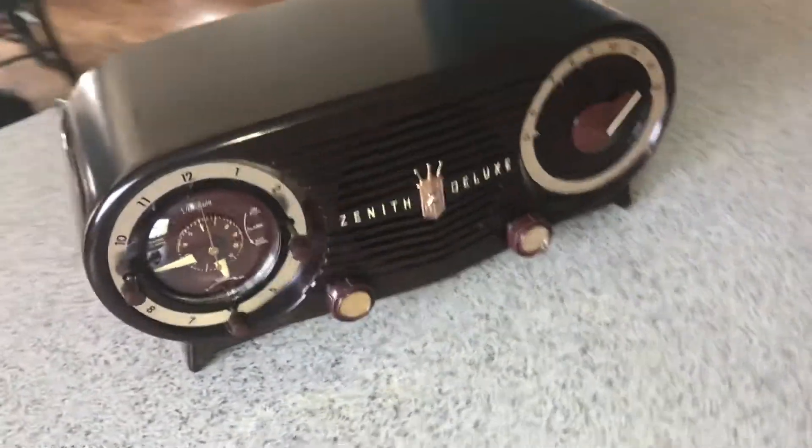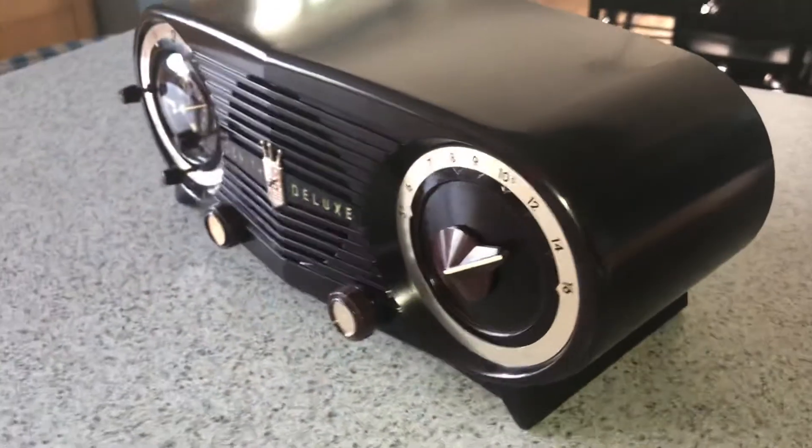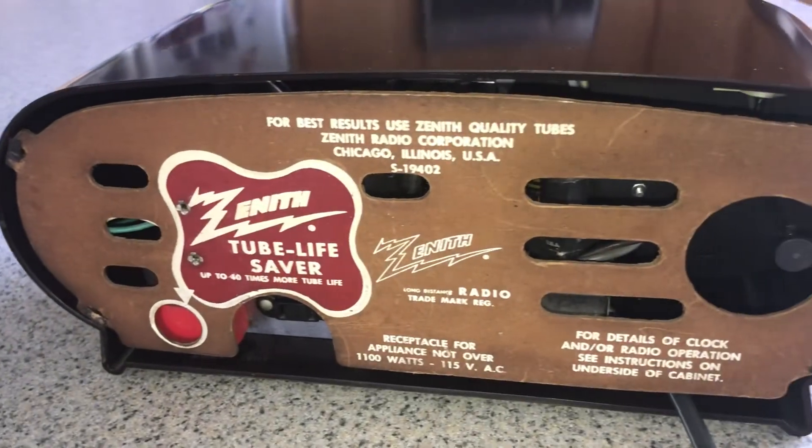It's all restored. The can capacitor has been replaced, as well as the electrolytic capacitors and the paper capacitors. The resistors all check out fine. The stickers that were on the bottom were basically mostly torn off, so we'll have to download the instructions if you decide to buy this.